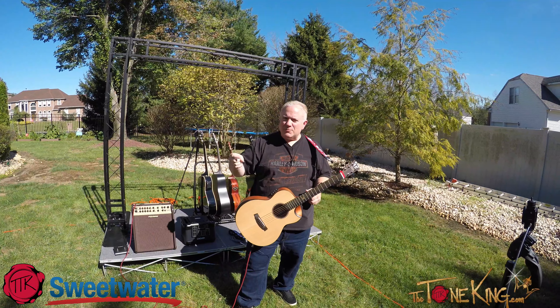Sweetwater is a wonderful company to work with and absolutely wonderful company to buy from — best service, fantastic prices. Can't go wrong. This one here is made by Traveler.